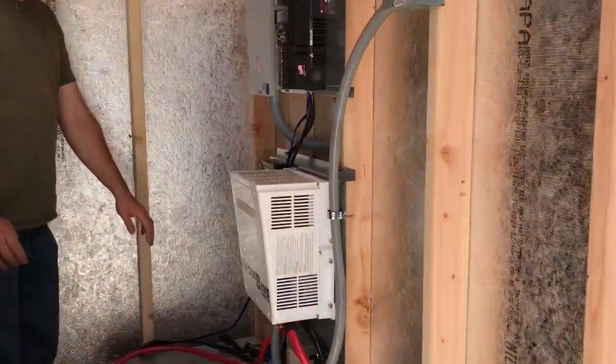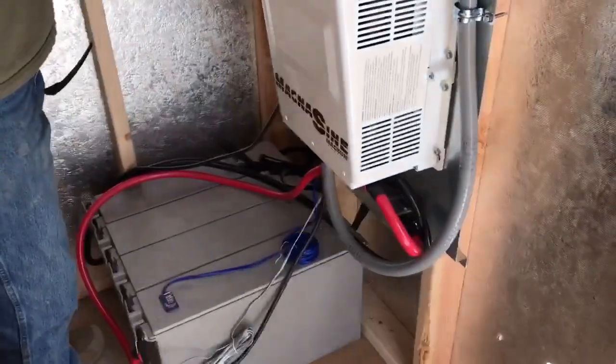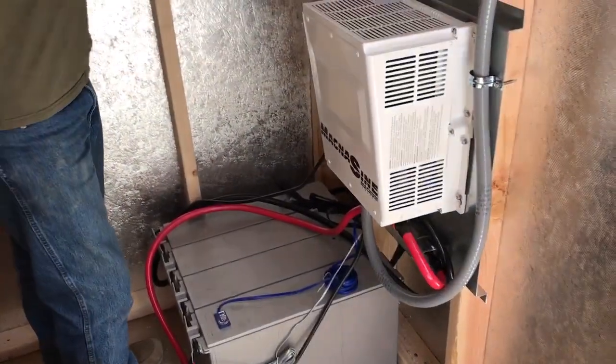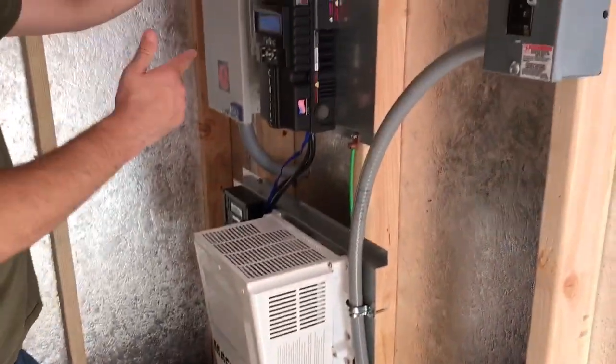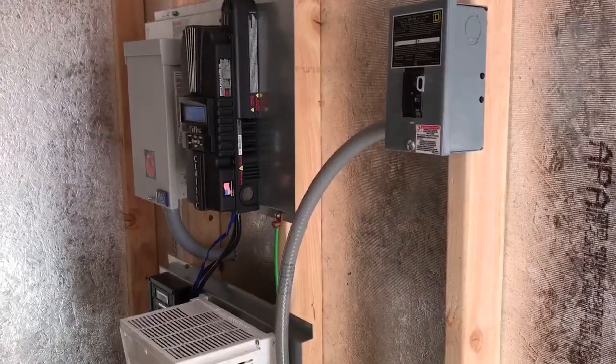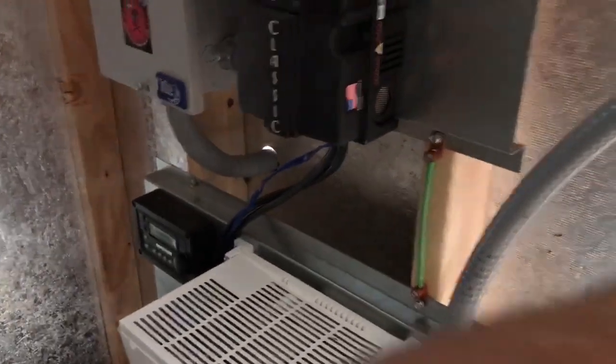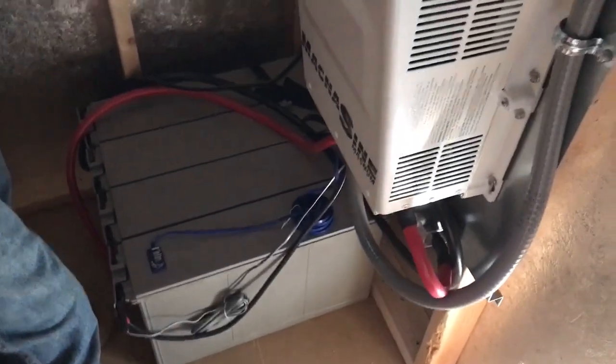The customer will be adding additional battery storage to this location. We checked the array earlier today and the battery bank is already full. We have the OTG board that we always fabricate — we're getting that slimmer and smaller over time. We also have the Magnum pre-wired and everything good to go, with 30 amp services available and ready for the electrician to tie into.